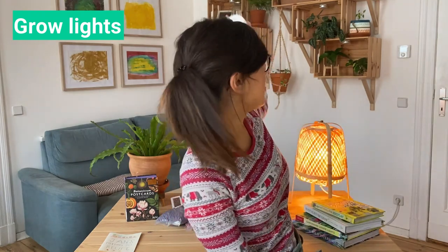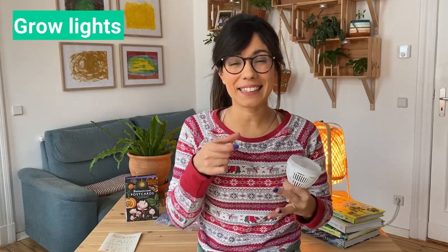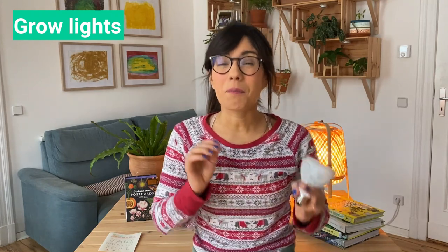If your friend has a plant cabinet or shelves, you can also go for small LED lights. We have some for our shelves here and they're actually working really well for our plants. That can be a little bit more affordable option and it does provide some of the light that our plants need.